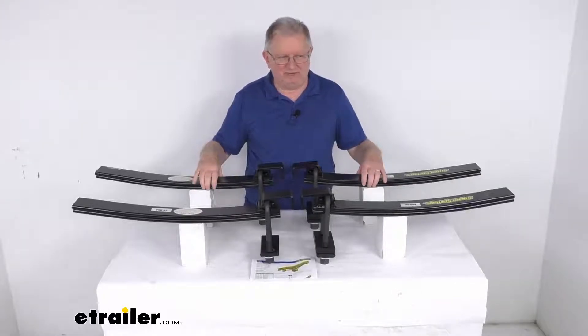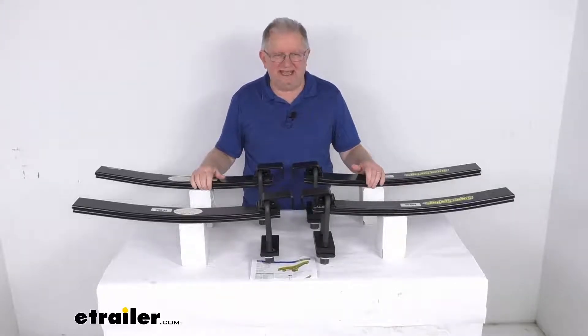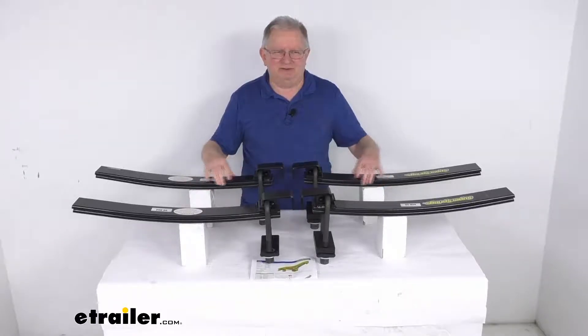On a custom fit part like this, I always like to recommend that you go to our website, use the fit guide, put in your year and model vehicle, and it'll show if this will work for your application.